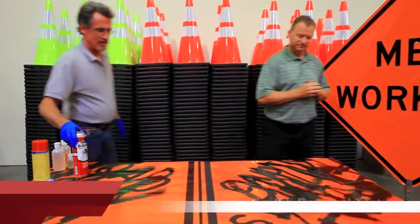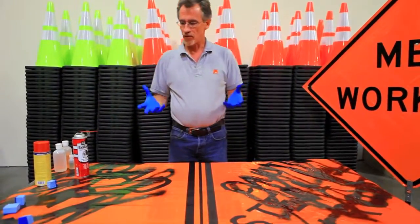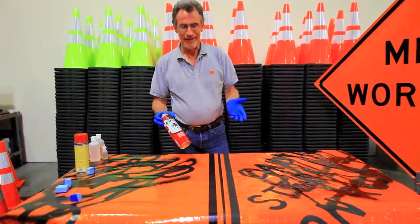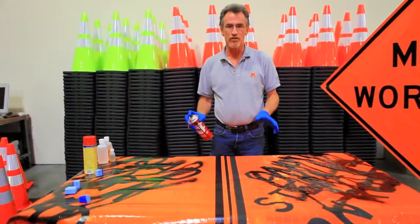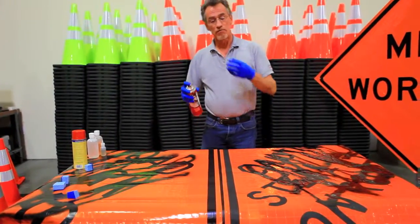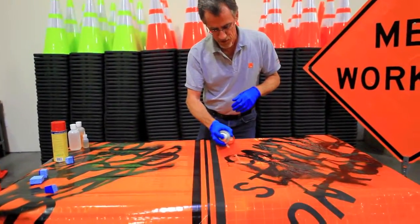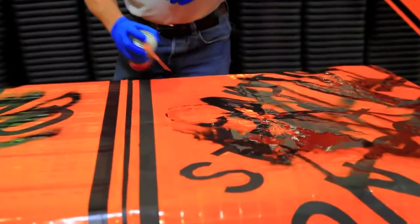Thank you, Jerry. Two big things with roll-up signs is graffiti, and with asphalt companies it's tack. One of the most popular ways to remove tack or graffiti is with just simple brake cleaner — you can buy it at any auto parts store. What we're going to do is apply just a little bit of this to both products and see the reaction of the printed image to a chemical cleaner. As you can see on our competitor's sign, it does a real fine job of removing the graffiti — and our printed image.